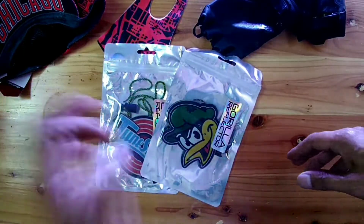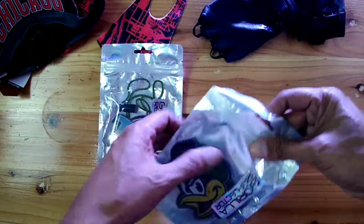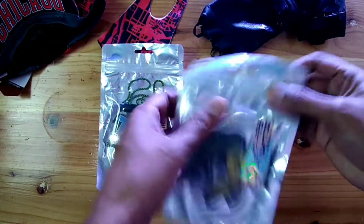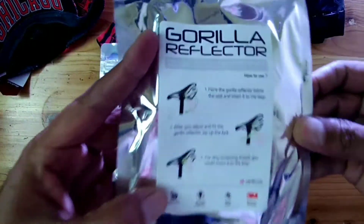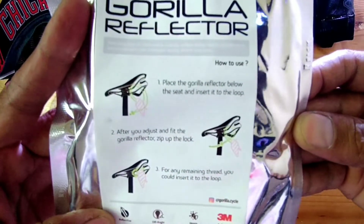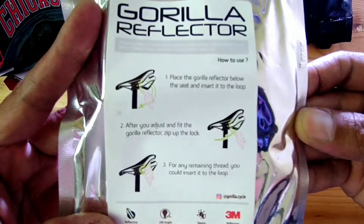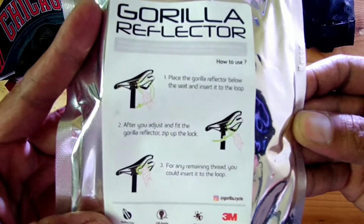Wait a second, why did it flicker? This is flicker. This is what I bought from Gorilla Reflector — it's like this, like for the choke. Like this. This is the reflector.